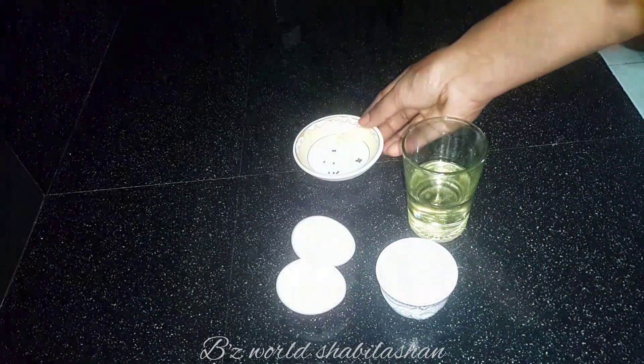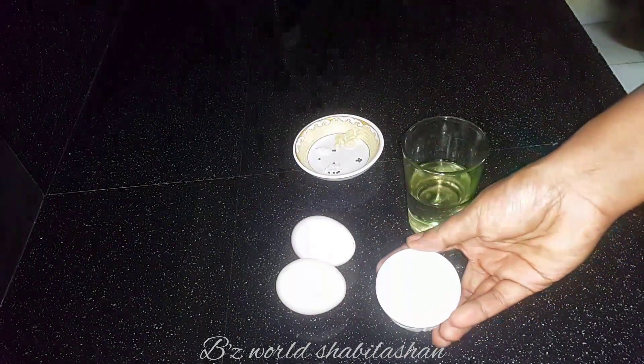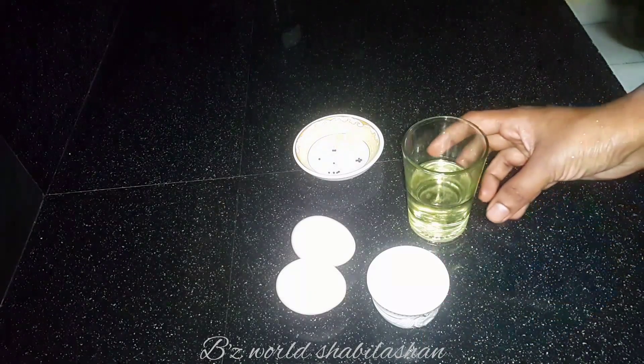1 pinch of sugar. 1 teaspoon of vinegar. 1 teaspoon of lemon juice.